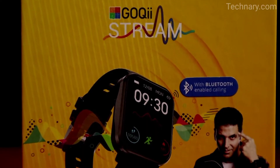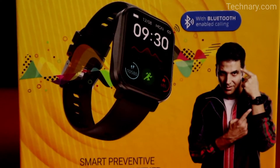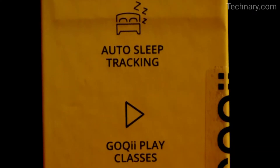This is a Bluetooth calling smartwatch with a 1.69 inch HD full touch display. It comes with 7 days of battery life.